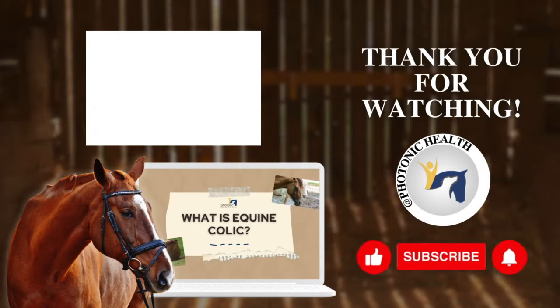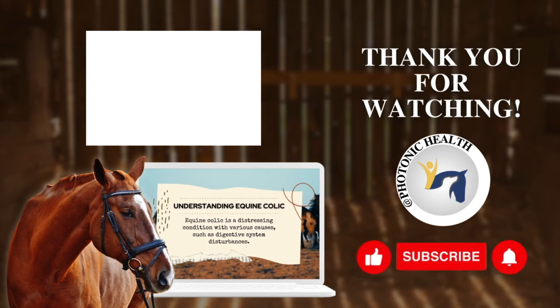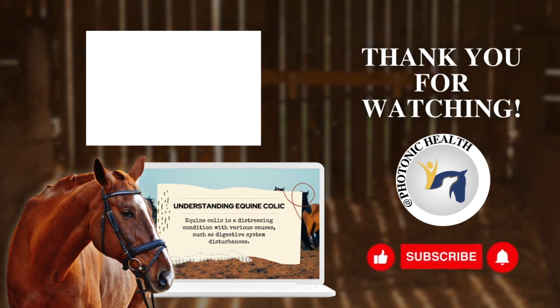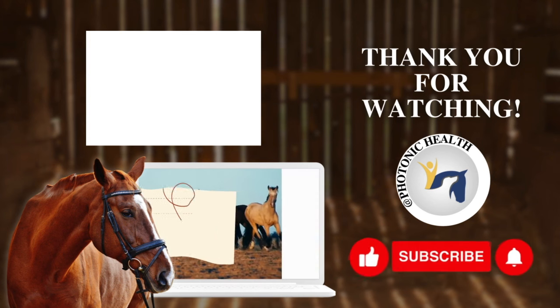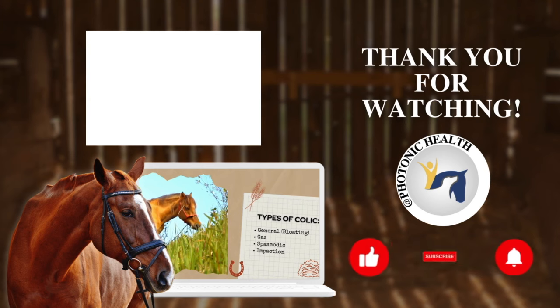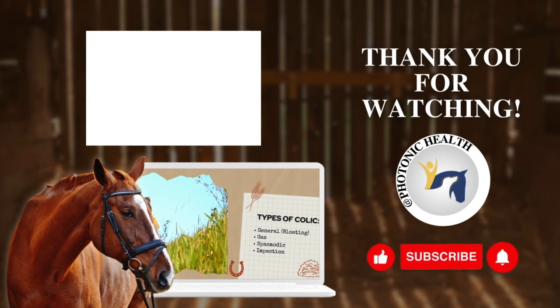What is equine colic? Equine colic is a very distressing condition characterized by abdominal pain, often caused by digestive system disturbances such as gas, spasm, bloating, or impaction. Early symptom recognition is absolutely crucial for prompt and effective intervention.